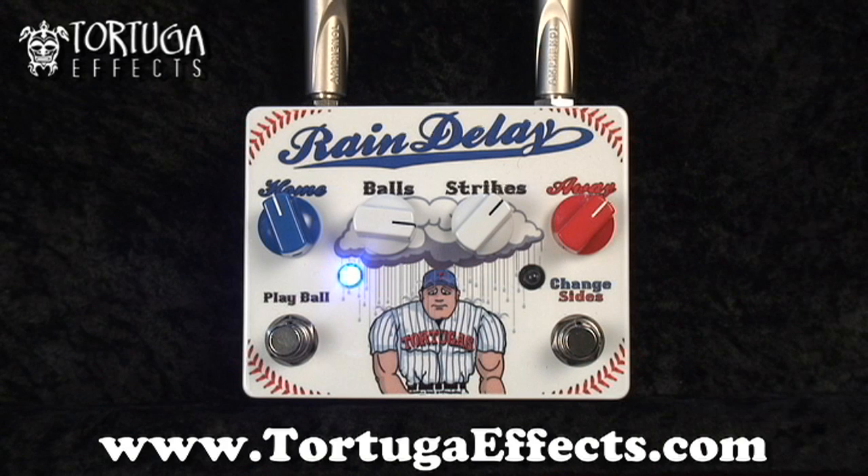The other cool thing about this pedal is that you can run it at either 9 volts on the internal battery, or 9 volts with an external power supply, or run it at 18 volts with an external power supply and get a little bit more headroom with the repeats and a little more clarity and more of the digital sound. Running at 9 volts gives you much more of an analog warmth with the repeats.